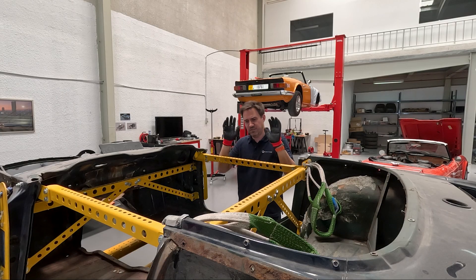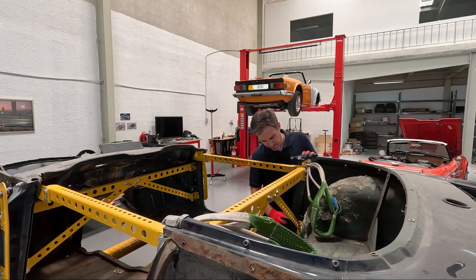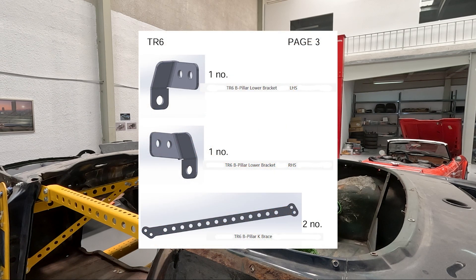The variation for the TR6 is identical to the TR4 to TR5 kit and only differs in two elements: the lower bracket, which is simply relocated down to the bottom of the B-pillar but still uses the seat belt bolt, and the K-brace, which is a slightly longer brace for the TR6. But the installation itself is identical.